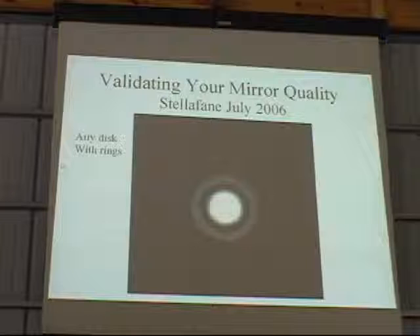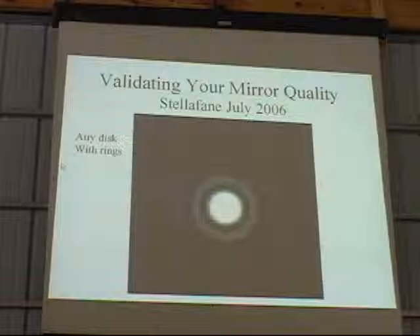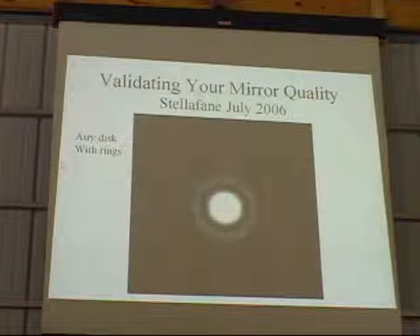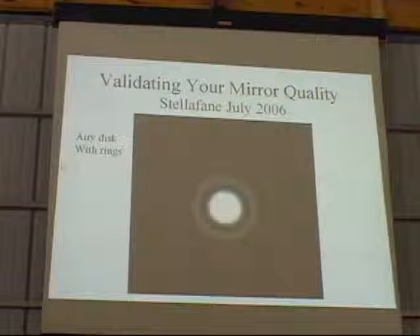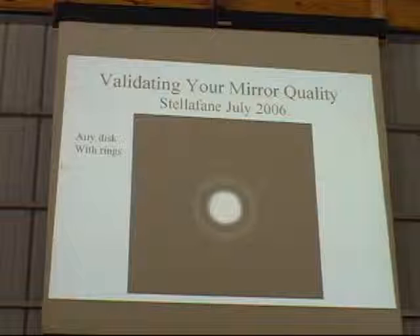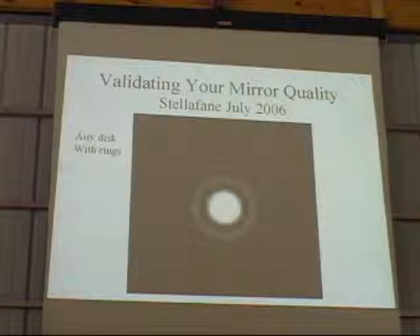The diameter of this disc is a very predictable size — it's a function of the aperture of your telescope or the diameter of your mirror. 84% of the light should be in that Airy disc. That's ideal physics excluding any contribution or errors in optics. The remaining 16% of the light will be in the rings. Our job in making a telescope mirror is to make sure that as much light as possible gets into the Airy disc. The resolution and contrast we see comes from the amount of light in the disc versus the rings.